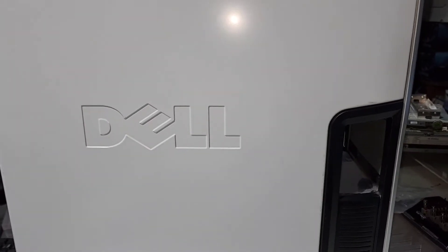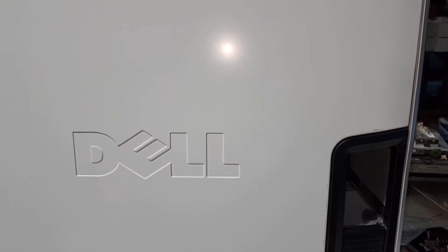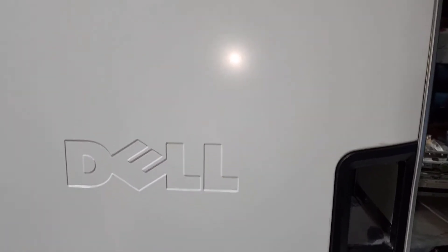Hey everybody, today we are going to be looking at a Dell Tower. I recently ran a little poll to see what you guys wanted to see next, and Dell Tower was tied for what you guys wanted.